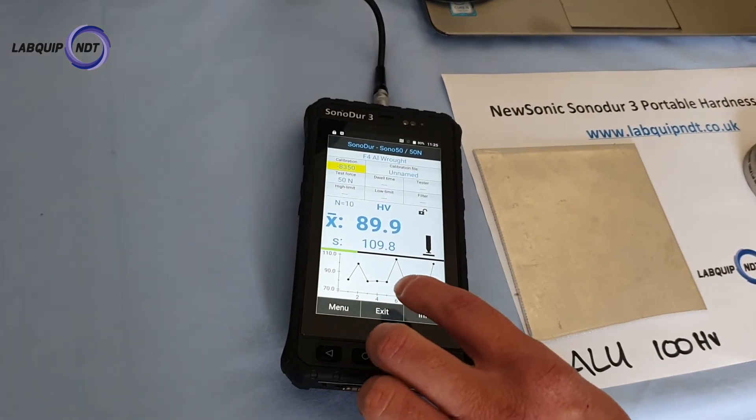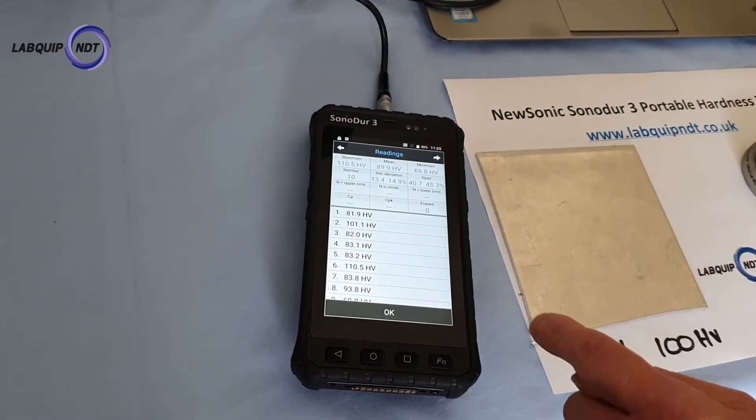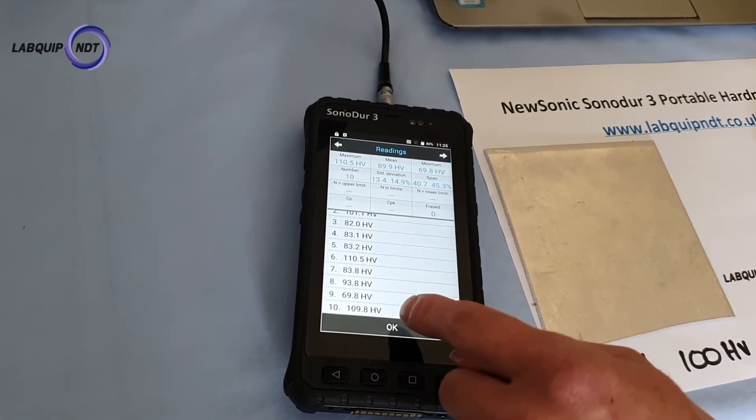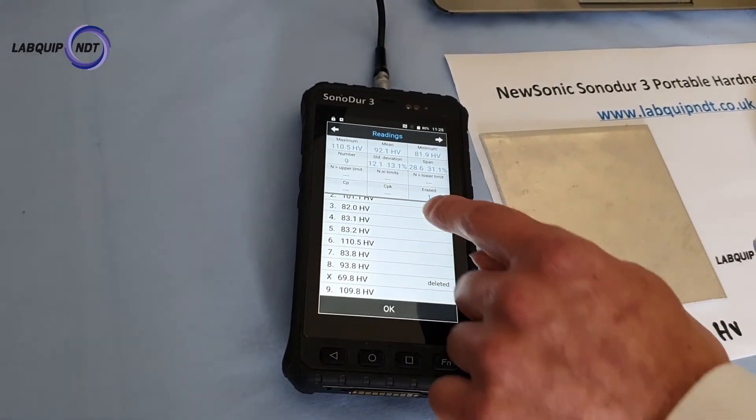It gives really consistent readings. Again we can go in there and check how we're doing on the results. We can delete maybe some that aren't so good and bring that span down.